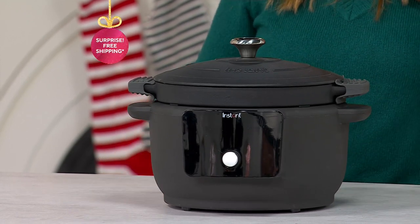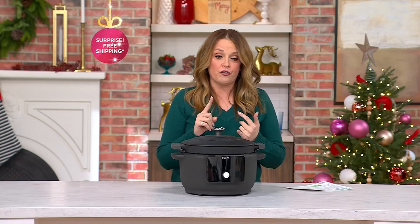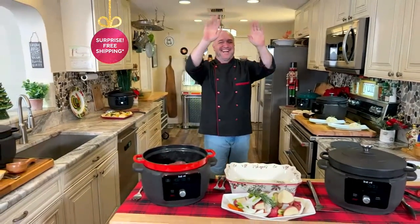We get to hang out with Mark Gill. Mark is an incredible television host and a trained chef. He hosts "Fork You" on QVC Plus, just to name one of the things that he's done. Mark, it's so good to see you — how are you?